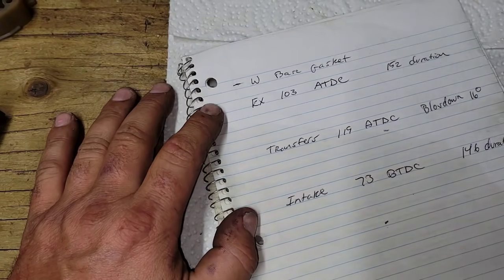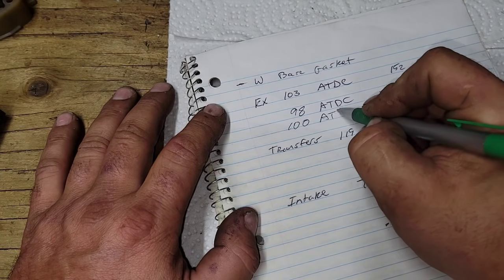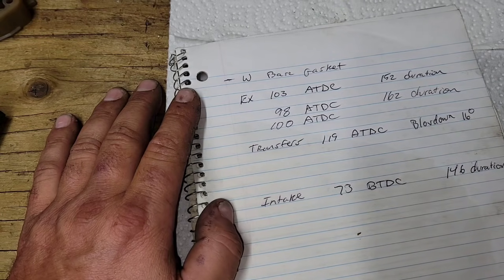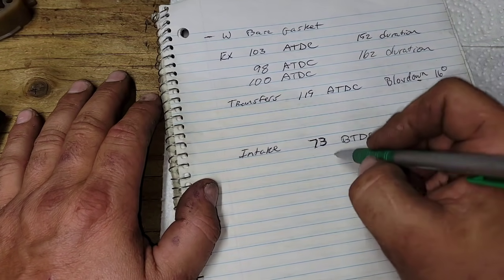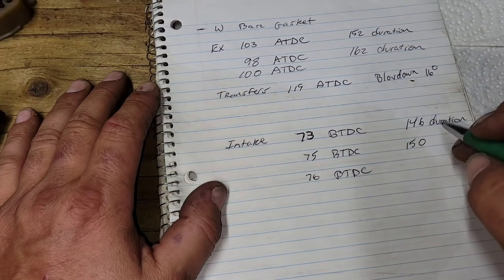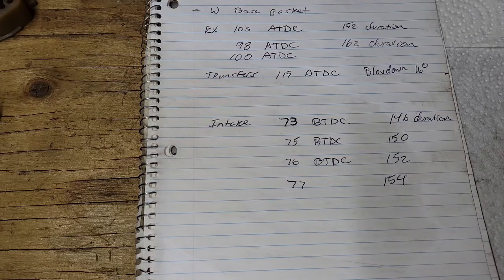With the pop-up, let's say we run the exhaust roof at 98° — that's about as far as I'd go on this saw. If you're new, I'd tell you to do 100°. At 98°, that gives us 162° of exhaust duration. For intake, I don't want to go heavy on this saw — I want to keep it snappy. I'd like 75° or 76° before TDC; adding two degrees gives 150° duration. We could go 77° for 154° duration, but I don't want to go much more than that for this application.